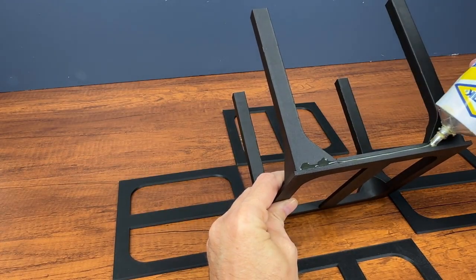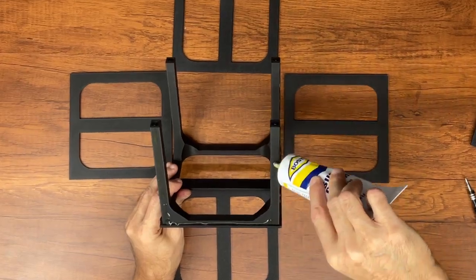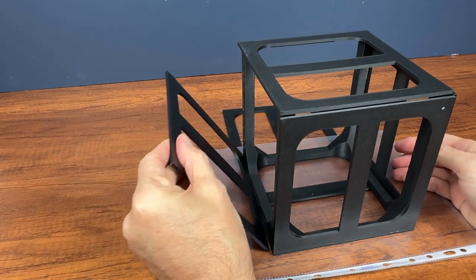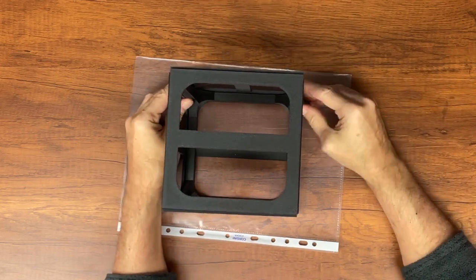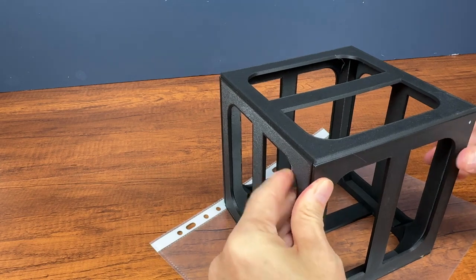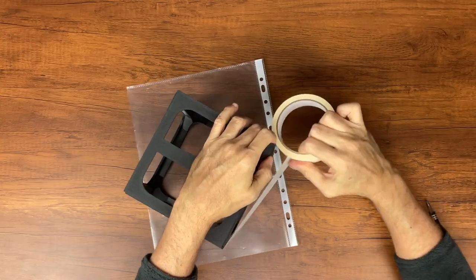We can start gluing the walls to the cube structure. Be careful to align all the pieces correctly. With paper tape, fix the whole structure in place so that the glue dries keeping the pieces well aligned.